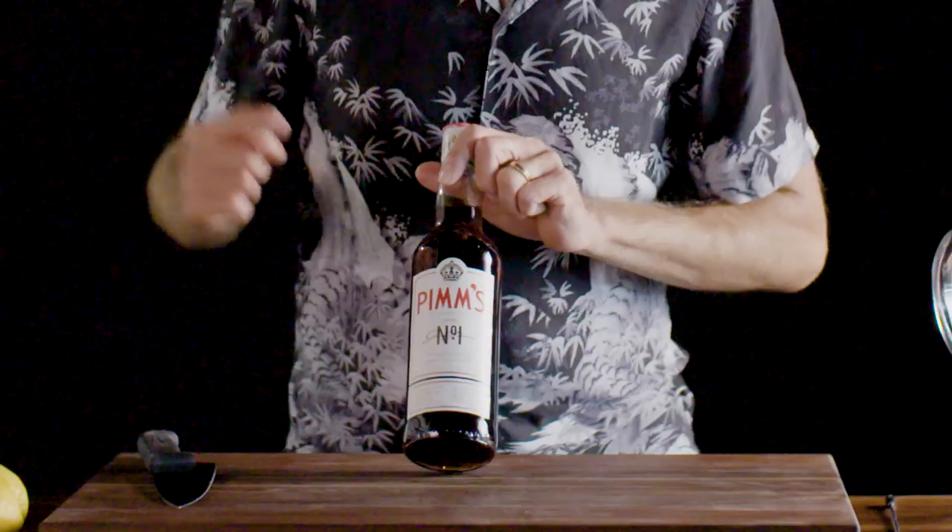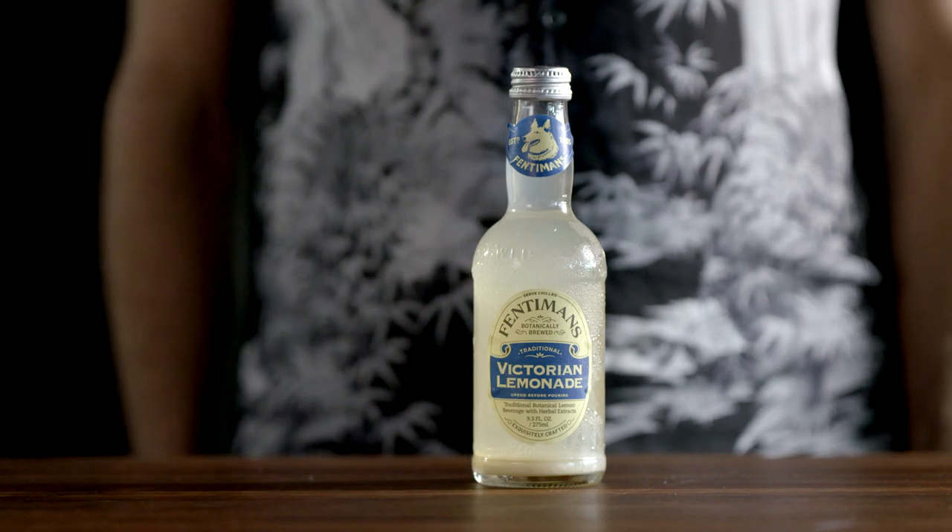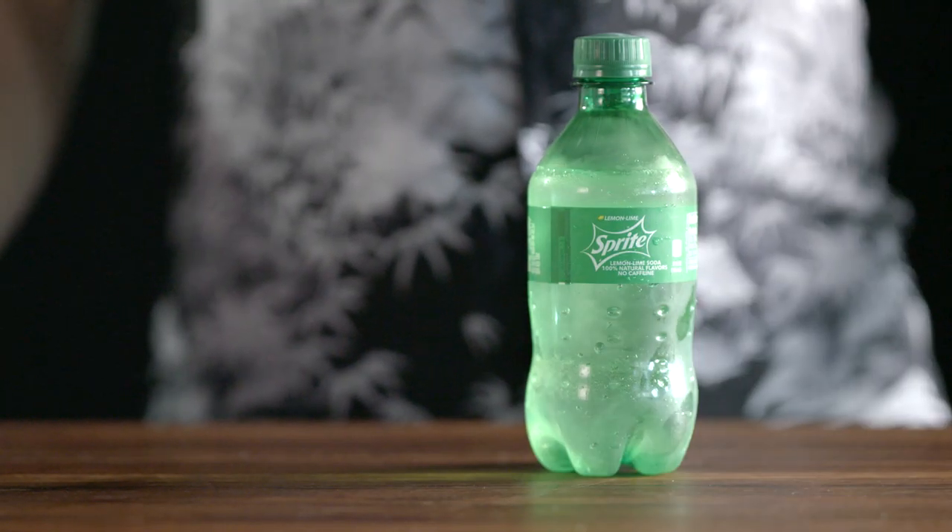Pimm's is basically just made with Pimm's number one and an English-style lemonade rather than American style. English style tends to be a little less sweet and also sparkling. We need to make our own here because you can't really find it commonly available in America, and lemon-lime soda wasn't really a good enough substitute.